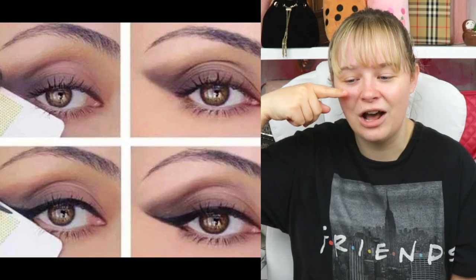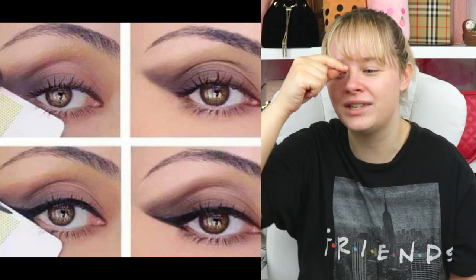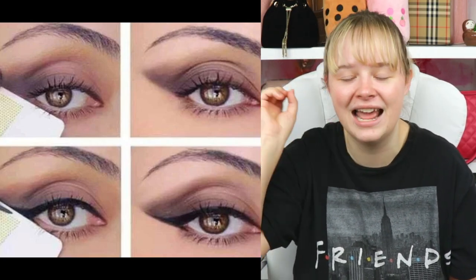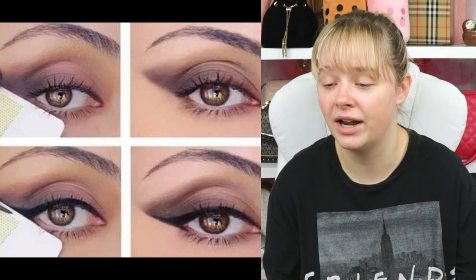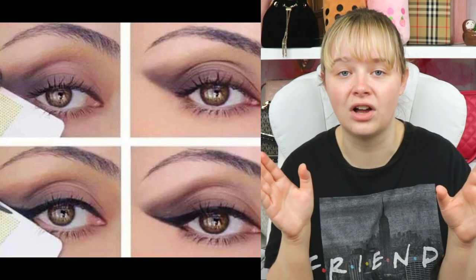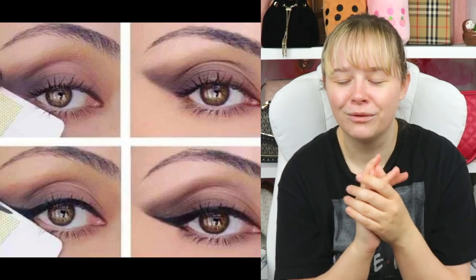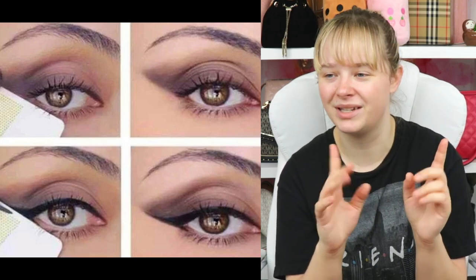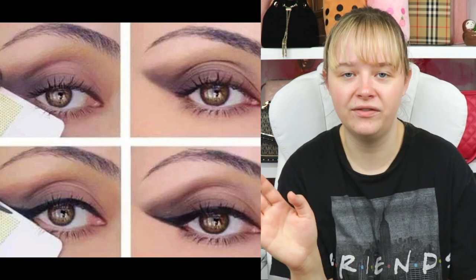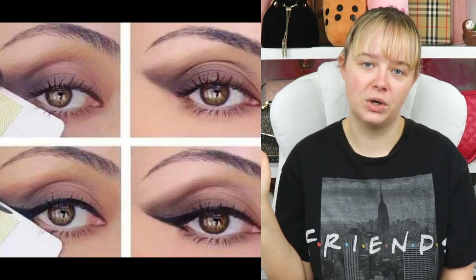Easier way to get a winged liner look — we all struggle with this, and when you mess it up, you keep adding more to fix it and it gets so much worse. Use a credit card apparently — well, it doesn't have to be a credit card, it can be any solid thing that makes a straight line. I don't want to ruin my credit card with eyeliner, so find something else solid. I don't recommend tape because it moves and it's not clean. I don't even use eyeliner anymore — I use eyeshadow and a very thin brush and that works wonders.